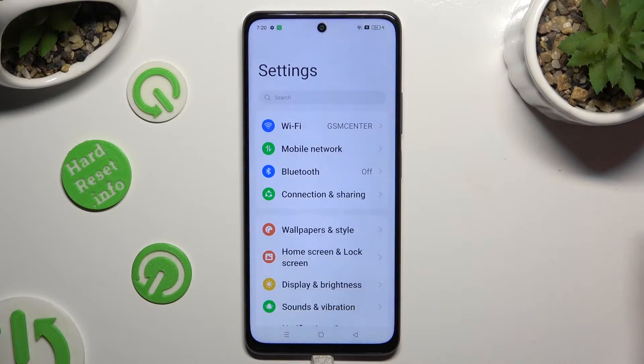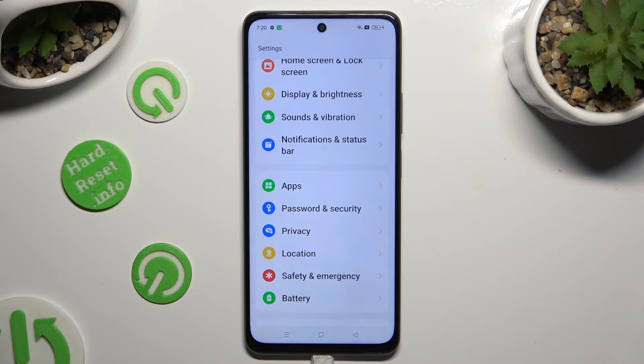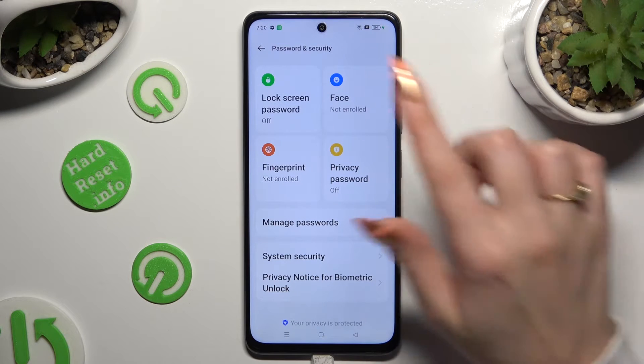Begin by opening Settings and scrolling down just a bit to access Passwords and Security. Then you need to click on Lock Screen Password at the top left corner.